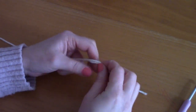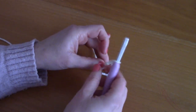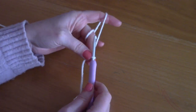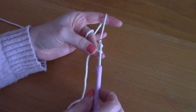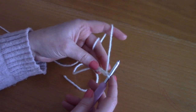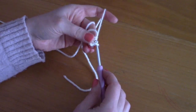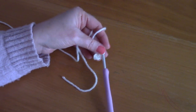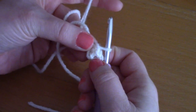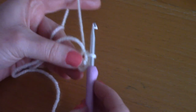To begin, you will be making a slipknot. Go ahead and create a slipknot, pop your hook through, and tighten. Now you will be chaining four — one, two, three, four. Once you've chained four, you will be slip stitching through that first chain to create a circle, and we will be working inside this circle.